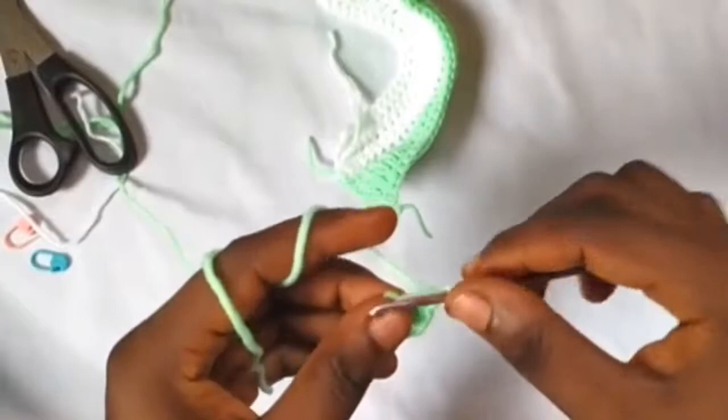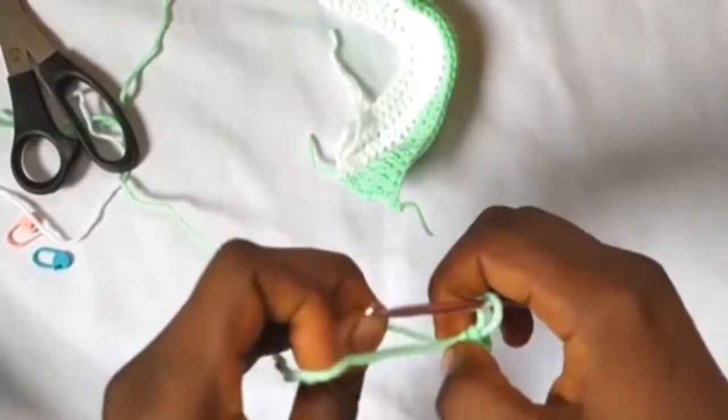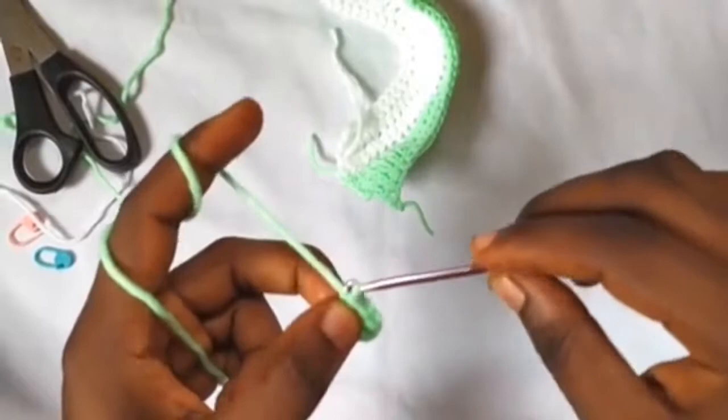Then chain one and turn our work. There are four single crochets so far. Turn our work and into the first single crochet we'll make two single crochets.